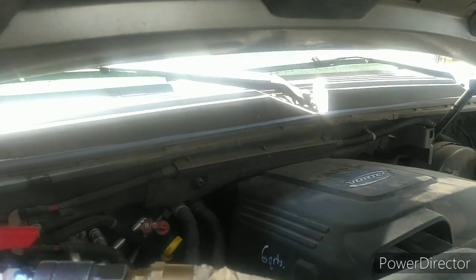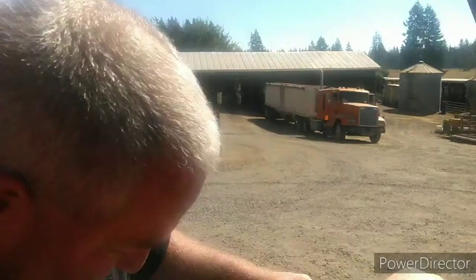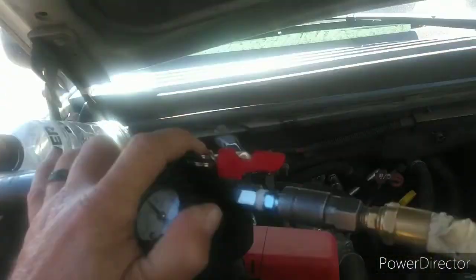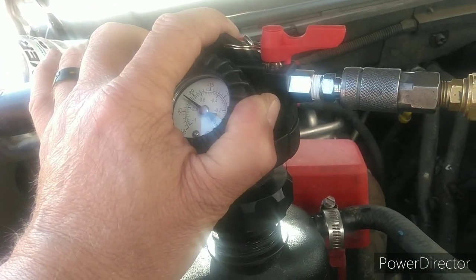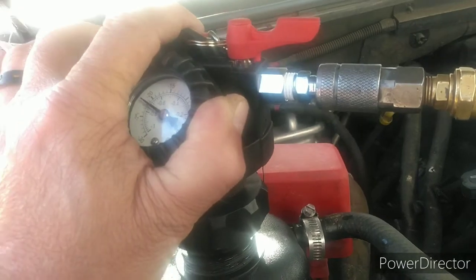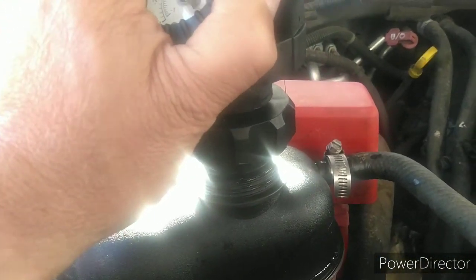It's almost 11:30 and it's pushing 80 degrees. Ron's standing in the sun, I'm standing in the shade. He's got a little sweat on his brow — he's probably adding as much to the bucket as the vacuum is. We're pushing 22 inches now. I keep feeling air come through so I really want to get as much out as I can.